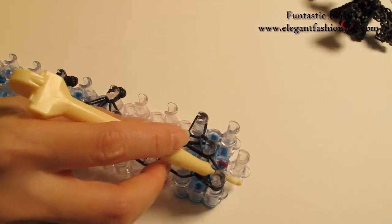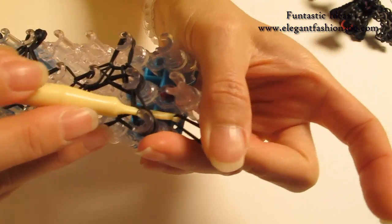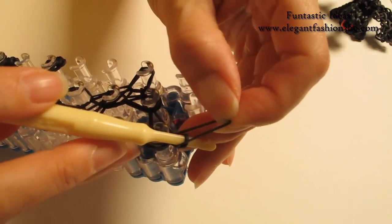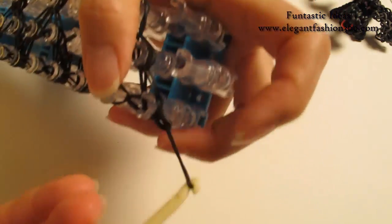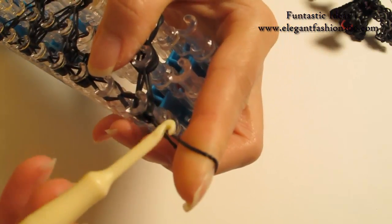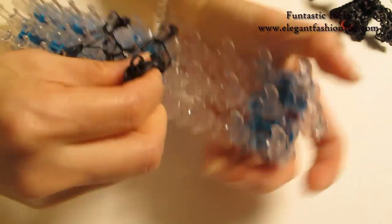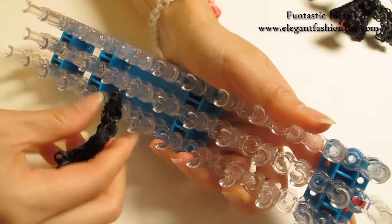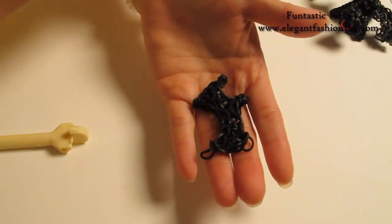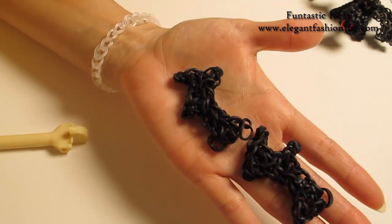Now we're gonna put our hook through and then put both ends in here, grab one band through the others, and tie a knot here — this is just a secure band. Now we can pull it off. And this is one of the wings, so pause your video — we're gonna need two wings, so repeat this step, make one more piece of the wing, and I'll see you when you're done.